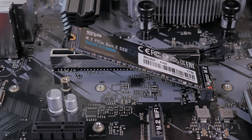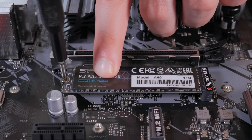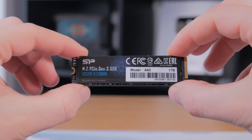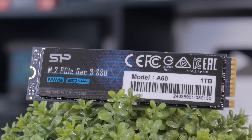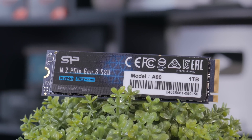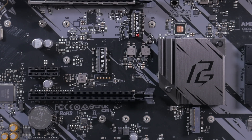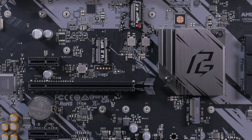For storage, with the ever-inflating size of modern games, I think 1TB is what most people should go for at a minimum, even in a budget build. Luckily, budget NVMe drives are very affordable. The one I went with is a 1TB Silicon Power A60, which comes in at under $50. It offers plenty of performance for a gaming system and 1TB is more than enough for your OS, applications, and a decent number of games. Our motherboard also has an extra M.2 slot you can use in the future to add even more fast storage.